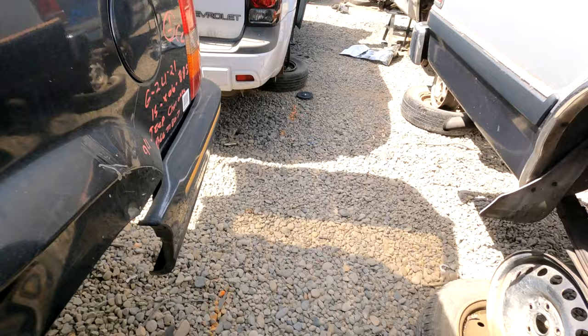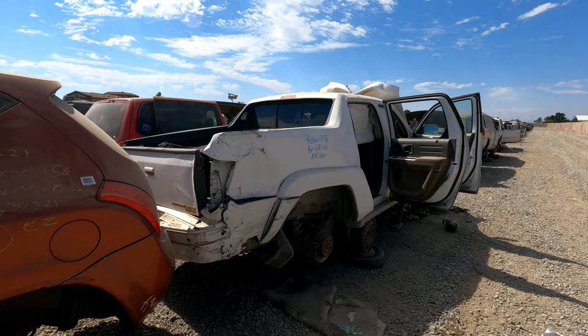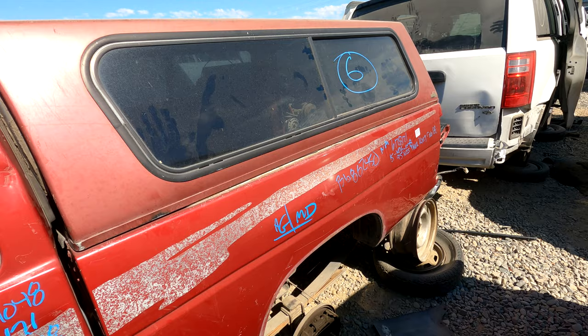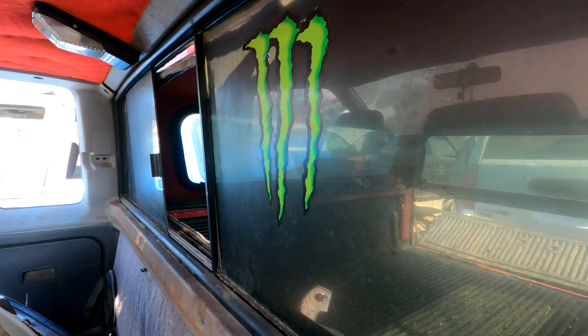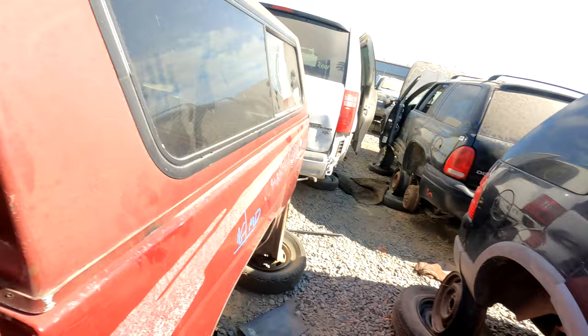I guess I never realized how small a Toyota pickup is compared to even a mid-sized truck. I spotted a Honda Ridgeline but I'm not touching that — Whistlin Diesel would come to my house and drop my Toyota from a helicopter. This is a lot harder than I thought. We just found a Nissan D21 truck and it has a camper shell on it. The rear window looks like it'll work and the latching mechanism is also good. I'm going to have to take off the camper shell to get into it, but let's do it.